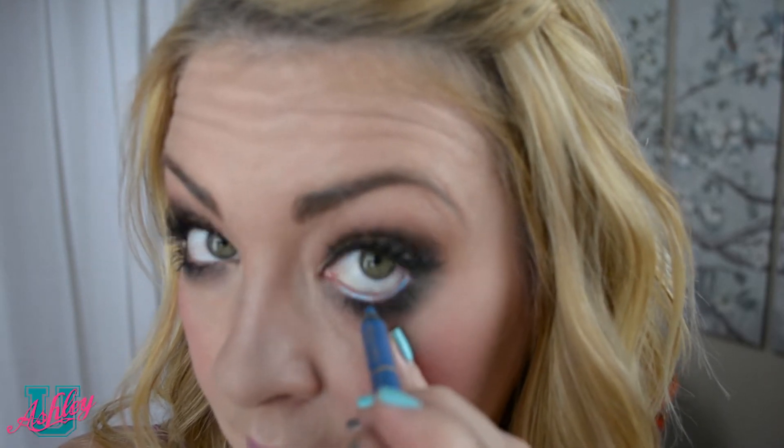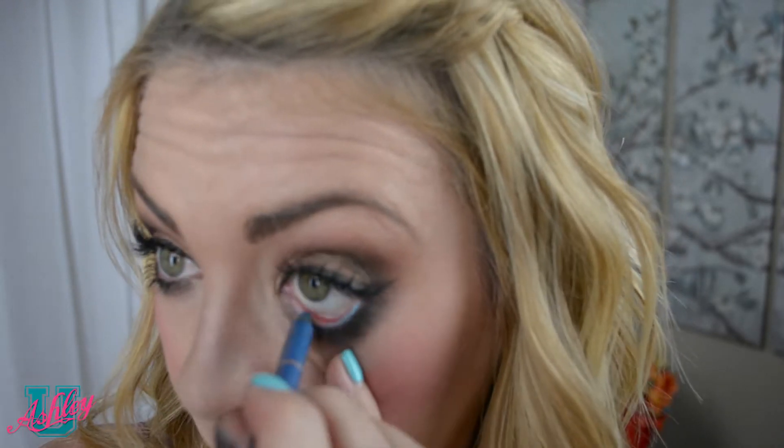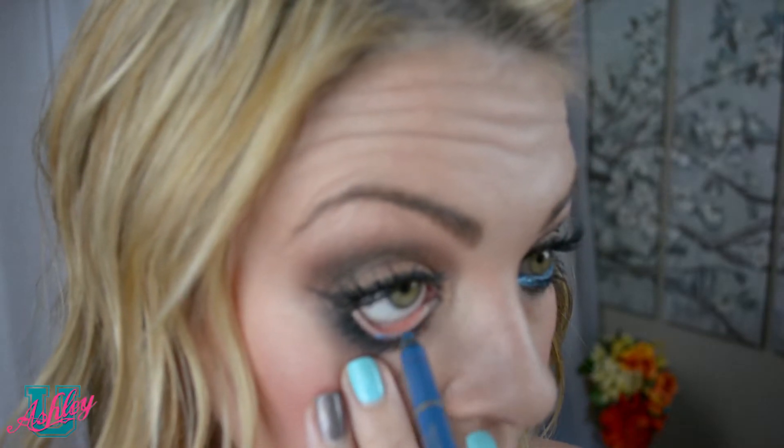Don't worry about blinking — it won't interfere with anything. When I'm using a fun color like this, I like to apply all the way up to the tear duct and then bring a little down below the eye. You can stop at this point and be good to go.